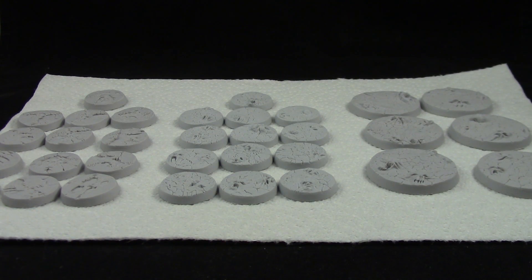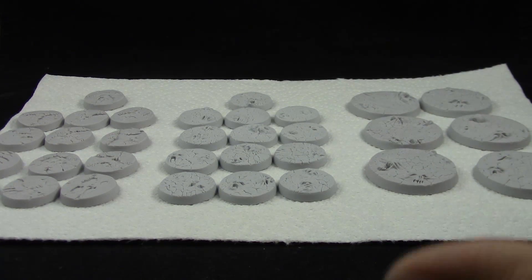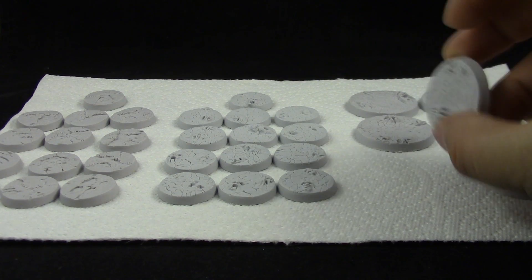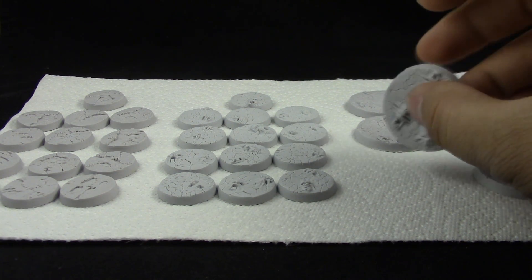How's it going guys, welcome to this quick video. In this video I'm going to show you one of my recently arrived purchases, which is these sets of resin bases. This is from War Gamma — not a sponsor, I wish they sent me something free to review, but no, this came from my own pocket.